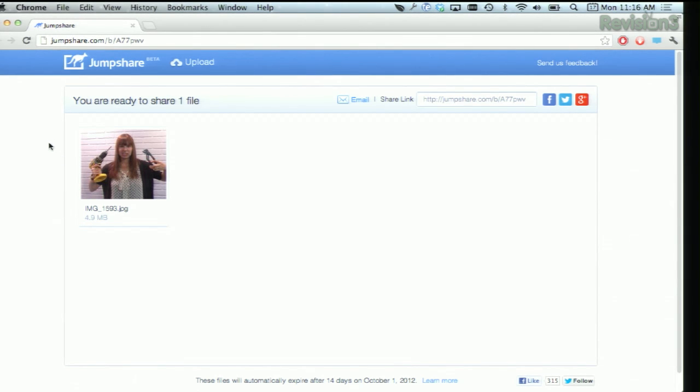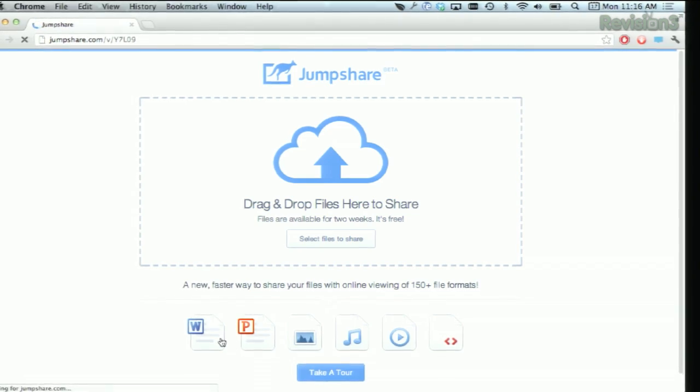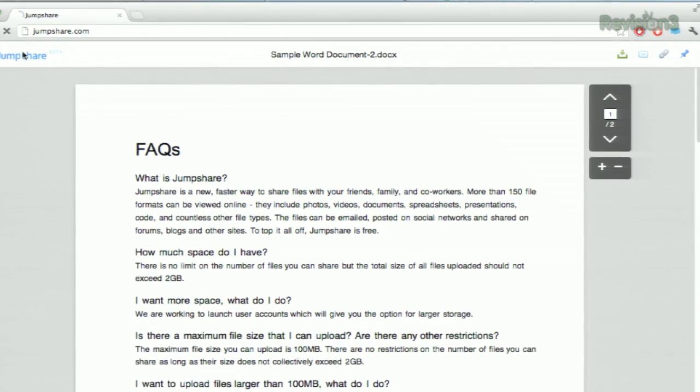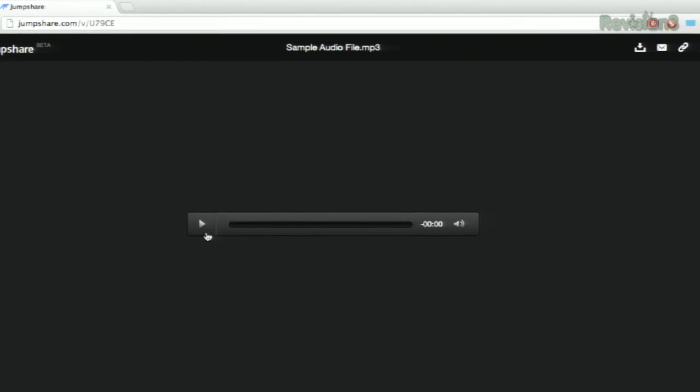There's a really nice viewer built in as well. If we go back to the main page, we can see examples of how other file types will look — there are over 150 file types that are supported. So this is what a Word document would look like. If you click back, you can see what an MP3 would look like; it's got a pretty nice player built in.